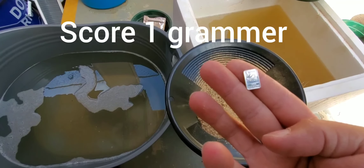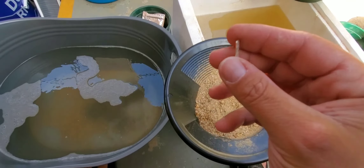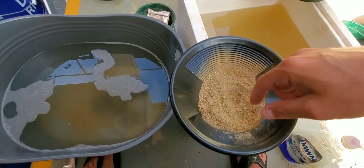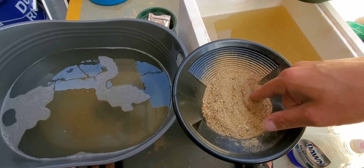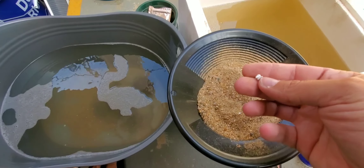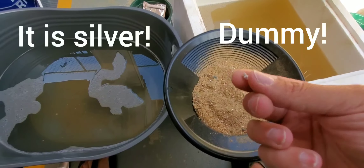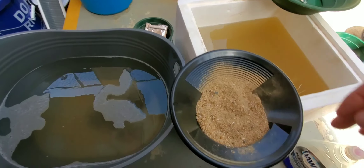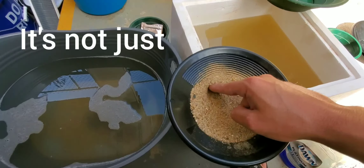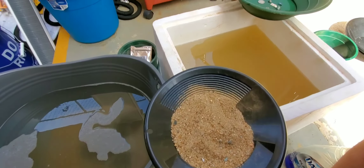What do we got here? A one gram silver bar! Well, that's pretty cool. I'm not going to lie, it's my first grammer - that's pretty awesome. There goes another chunk of what I'm going to assume is silver. I think those are pretty cool. Let's put this in the classifier and we'll go from there.